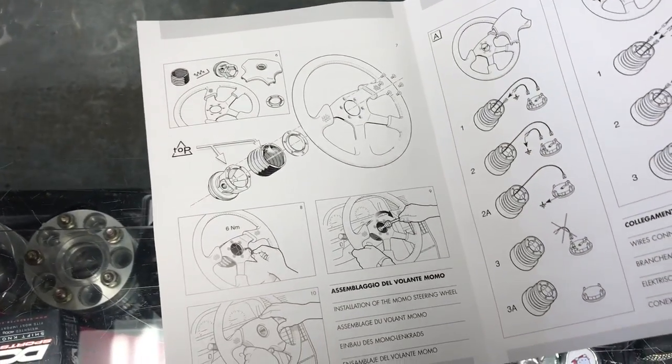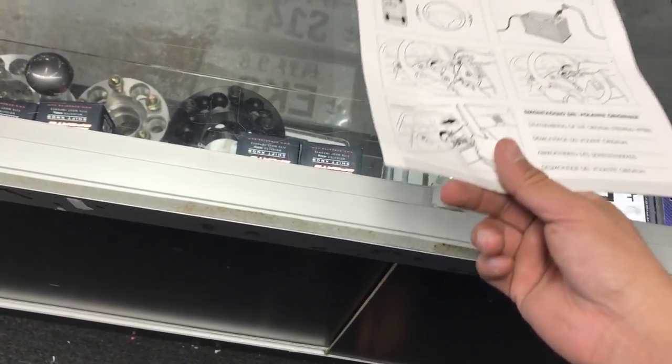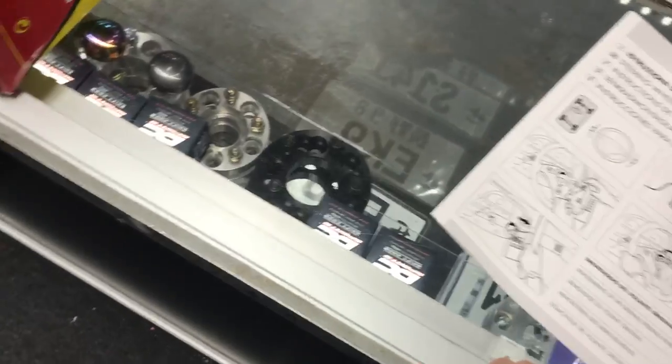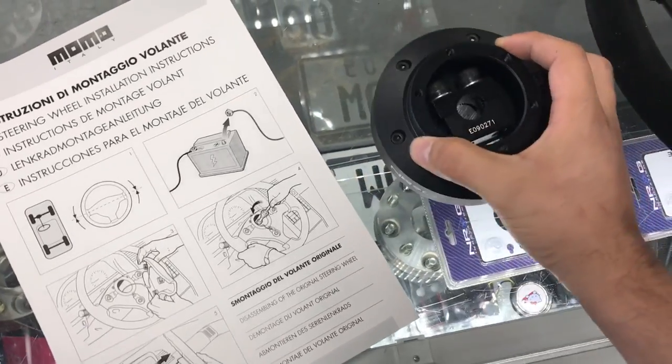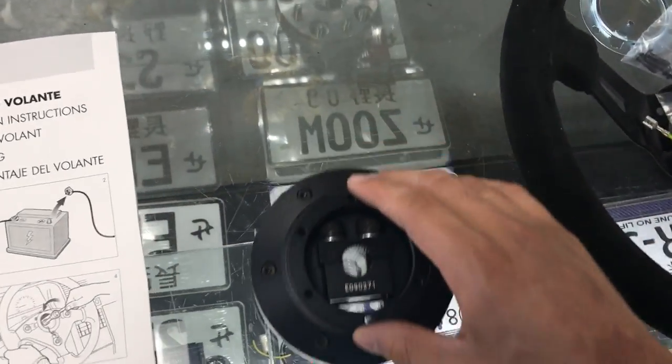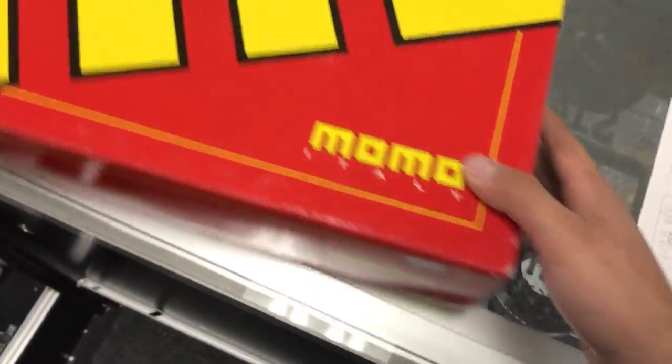You don't necessarily need to use a higher-quality hub like a Momo or Sparco hub — you can use anything like an NRG and it'll bolt right up. I have an NRG here. If this were for that car I could just put it in there, hub it up, and all six bolts will generally bolt up most quick releases too.